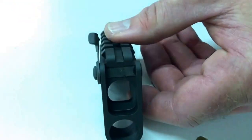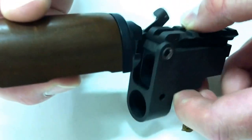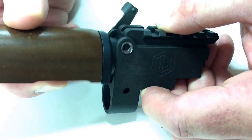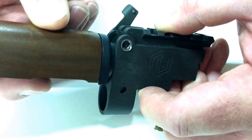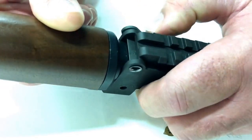The gas tube swings down and registers — the tang goes into the gas tube keyway, and then that cam lock locks it in.